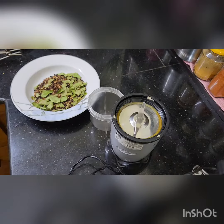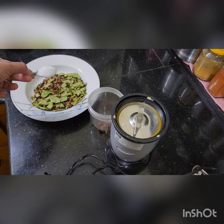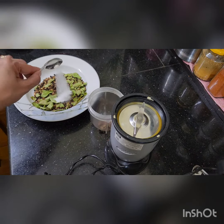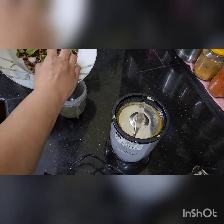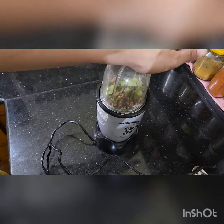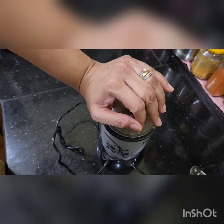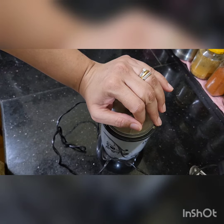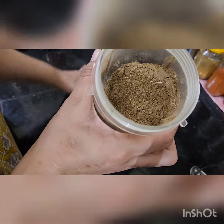You can also add tamarind and garlic for that little extra kick. Add salt as per taste, and now grind, grind, grind — that's it! It is very good for everyone, from small children to adults. Warm rice — mind you, not hot — and a dollop of ghee, it's going to be so yummy and heavenly. Look, it's a fine powder!